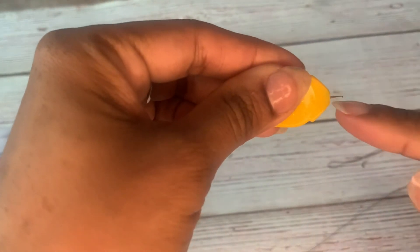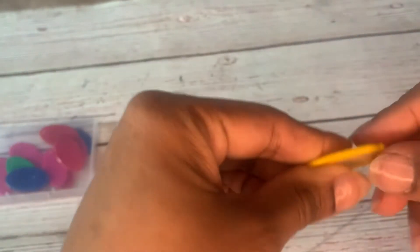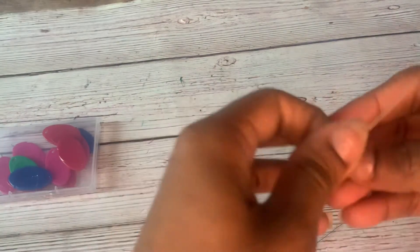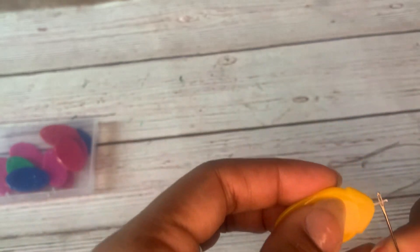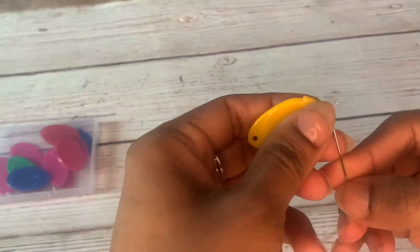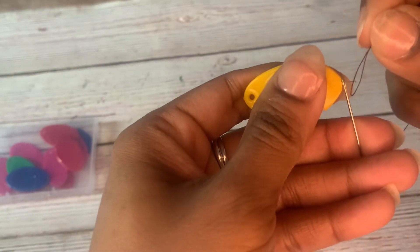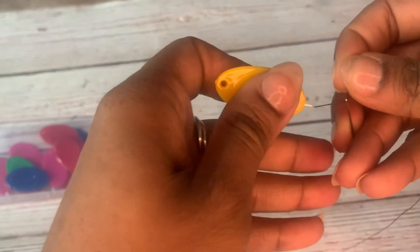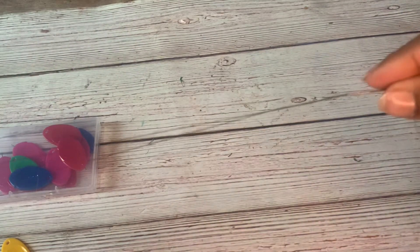I'm going to get my threader and hold it with the hook facing down. You could do it with the hook facing up — it's up to you — but I like my hook facing down. I got my needle, I'm going to hook it through, and then I pull the rest of the string, and my needle is threaded.